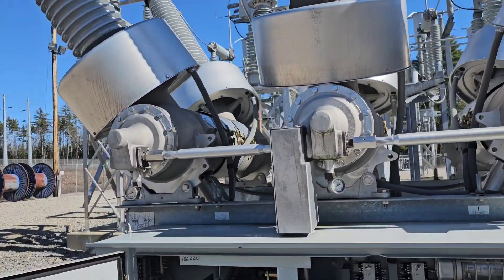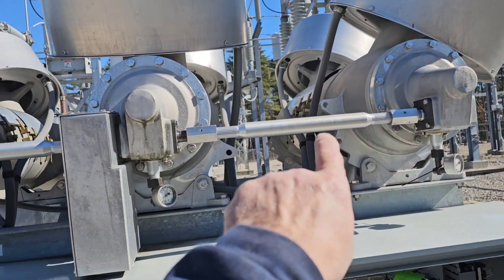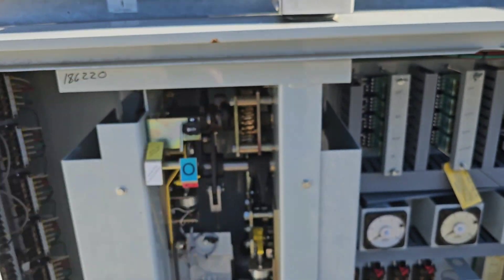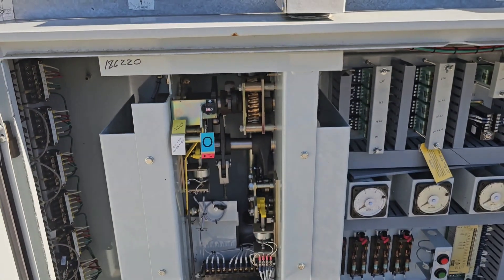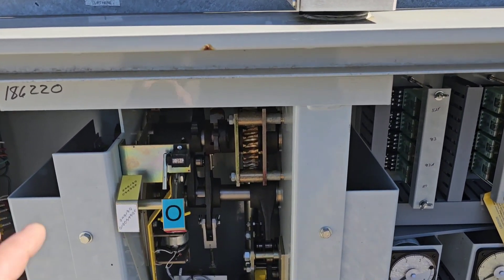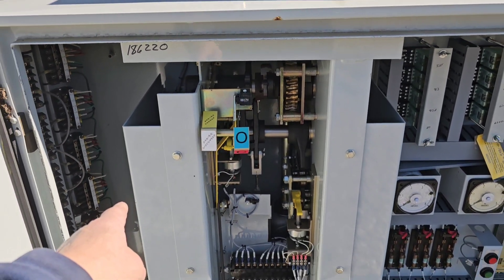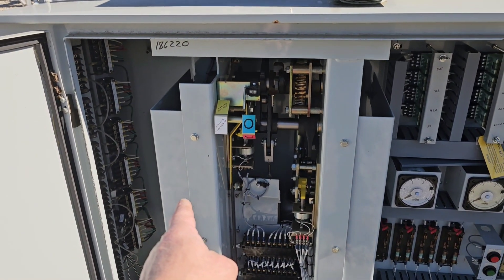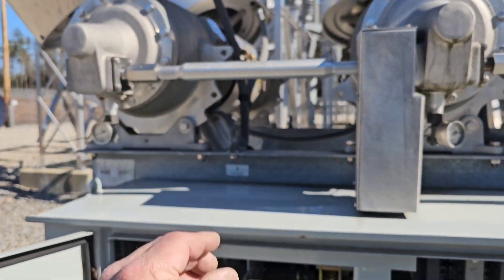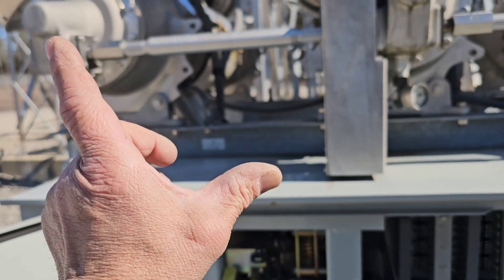The way that mechanism works is all three of these poles are tied together by these rods, and then that goes down into an operating mechanism. This operating mechanism can be triggered a number of different ways. It's spring operated — there are springs on this side and springs on that side. These are the closing springs that bring those contacts together to make a circuit, and these are the trip springs that break the circuit.